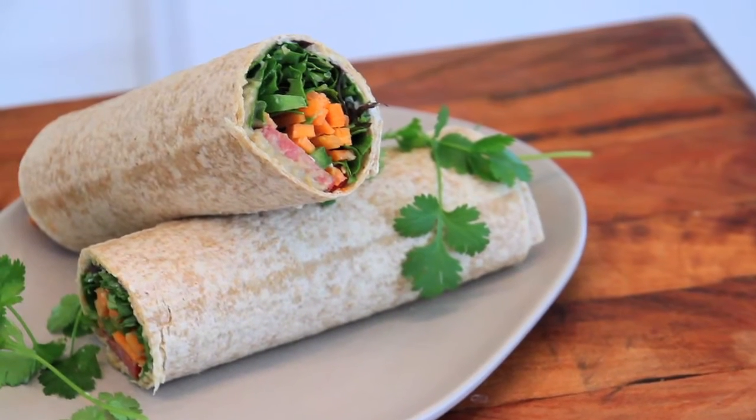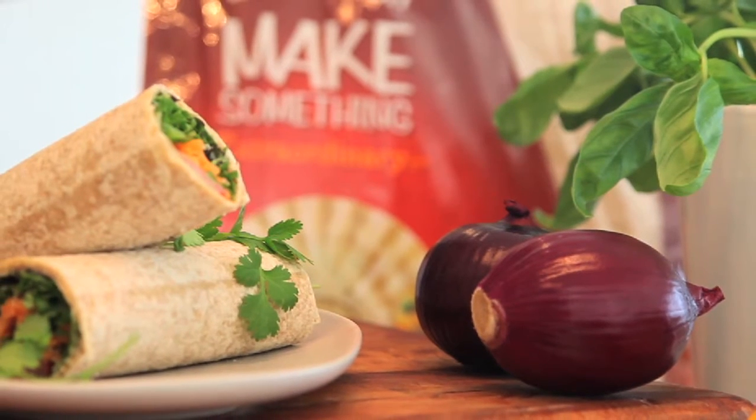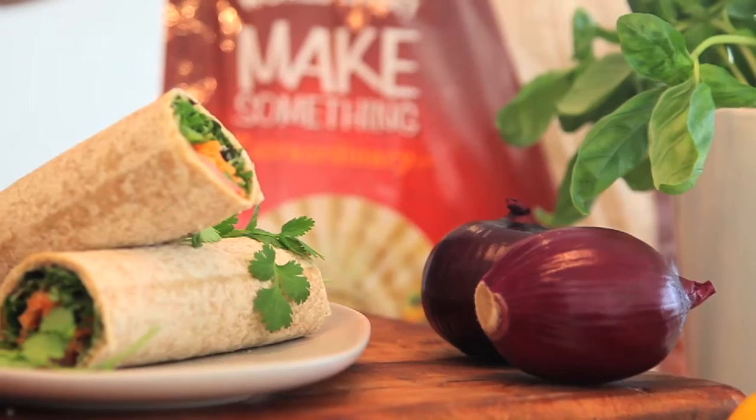Try making something really adventurous tonight, like this delicious Spanish wrap with grilled chorizo and smoky eggplant puree. This tasty recipe will bring an international twist to your entertaining, or can be pared down to become a quick, easy midweek meal.